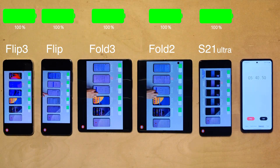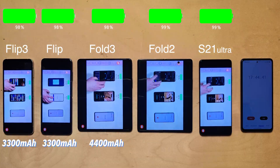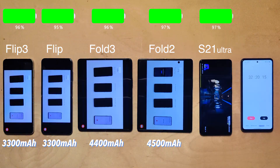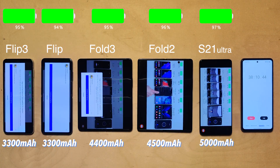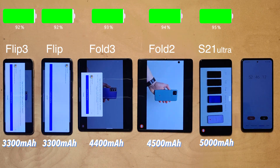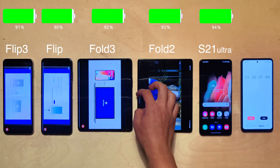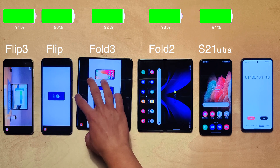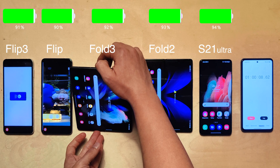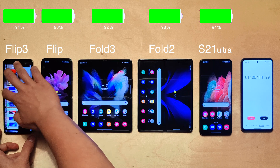The Flip has a fairly small battery at 3300 milliamp hours. The Fold 3 has a 4400 milliamp hour battery — actually slightly smaller than its predecessor — and that's not a big battery considering the S21 Ultra has a 5000 milliamp hour one with a smaller screen. After one hour of YouTube, the S21 Ultra is in the lead with 94%, and both Flips lost nine or ten percent, which is not great.